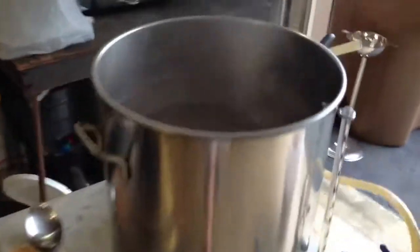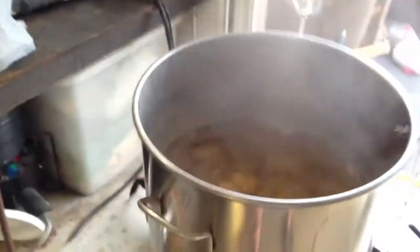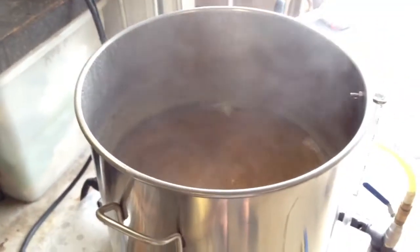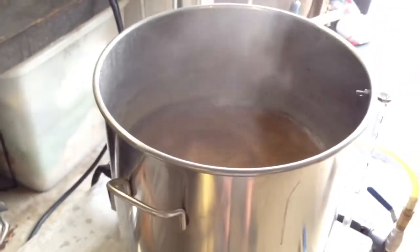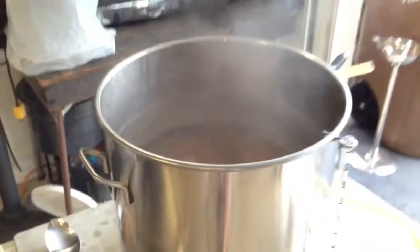We got less than one minute left in the boil, have our flame-out addition in less than a minute. We're down to eight gallons, right where we wanted to be. It turned out real good — 75% seemed to be where it needed to be on the PID for manual control, and that should give us our eight gallons of finished product.